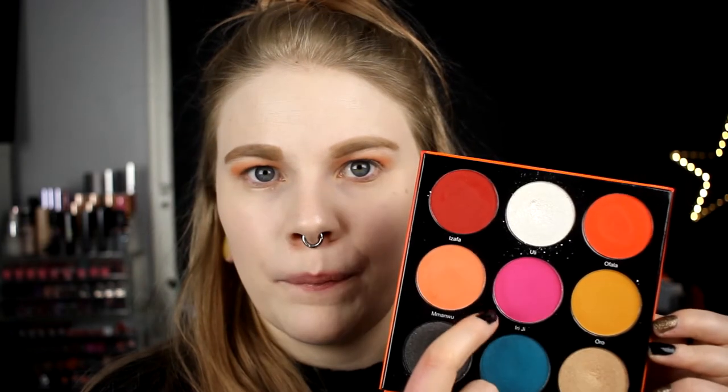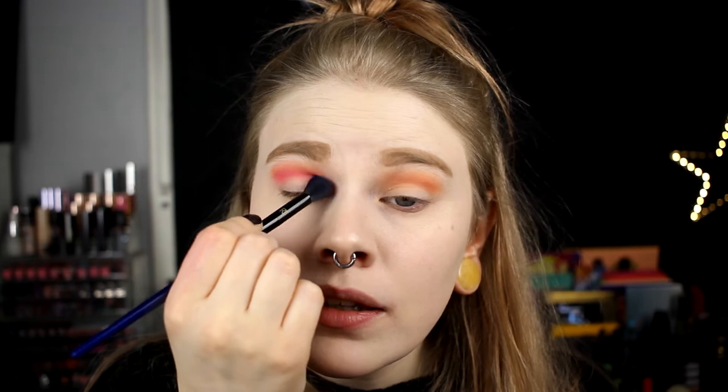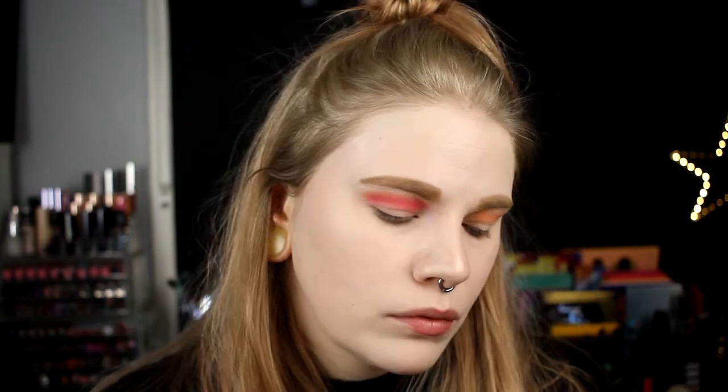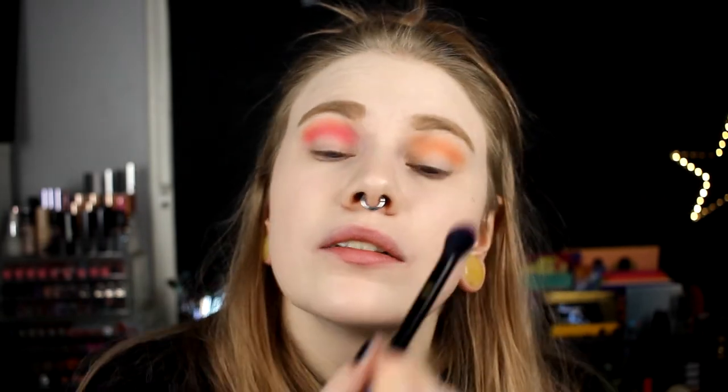I'm going in with a pink shade. I think I should have just taken the pink in my crease - only the pink - but I'm going in with pink over the shade that's already there. I'm taking it all over my crease and trying to concentrate most of it in the center. Now it feels like you can't even see the shade I have underneath.